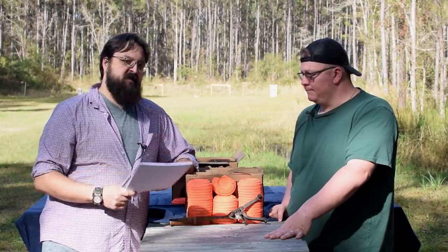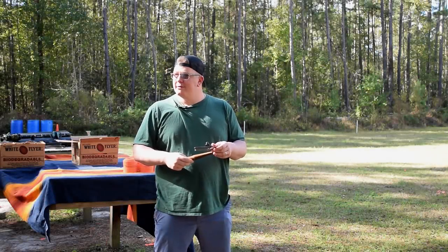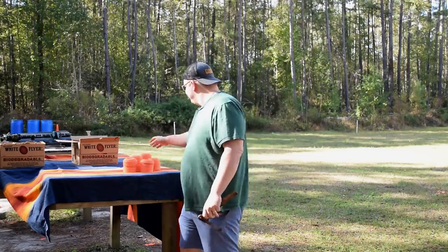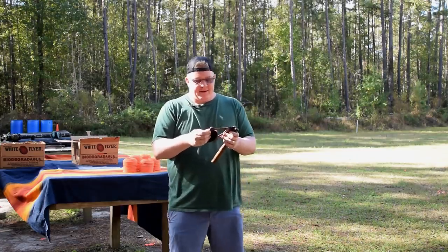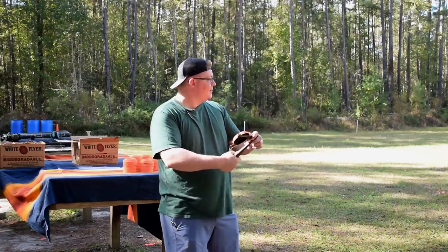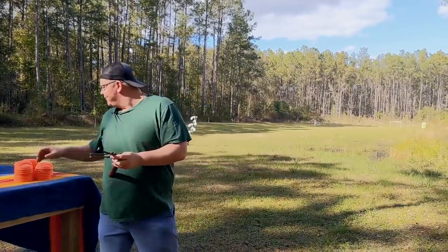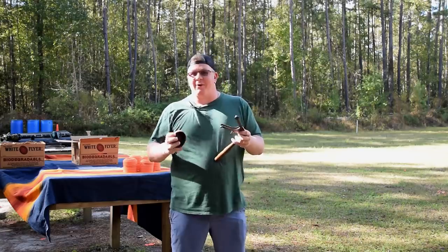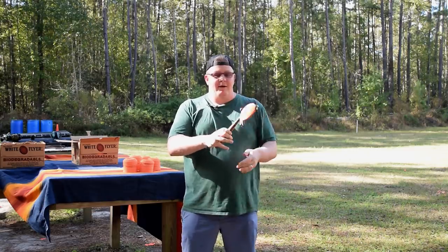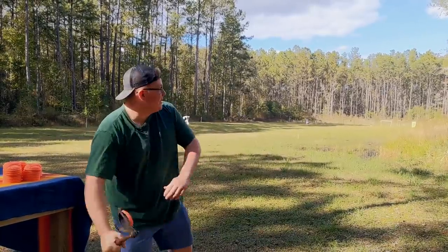Let's go ahead and test Kevin's theory and see if he can throw any better with this thing. So this has got a floppy-doo. I put the floppy-doo at about a floppy-doo angle here, and then I'll just give it a go. I'm like three feet... three feet. I got you three feet right here.